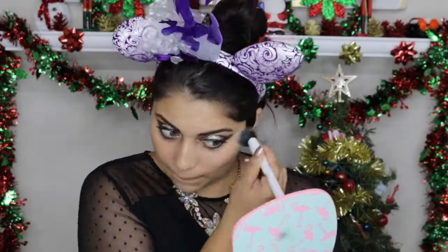For foundation, I'm using the Milani Conceal and Perfect 2-in-1 Foundation and Concealer in 05 Warm Beige, and I'm going to mix in this Becca Liquid Shimmering Skin Perfecter in Prosecco Pop for a glowy finish. I'm first going to apply the foundation with a brush for more coverage and then blend it out further using a beauty sponge for a flawless finish.